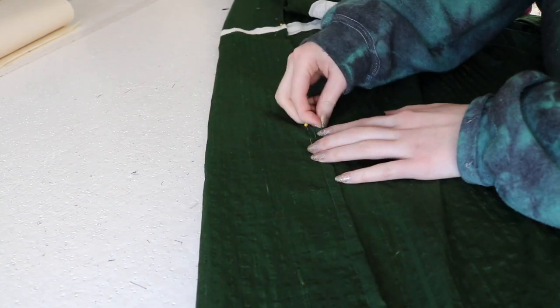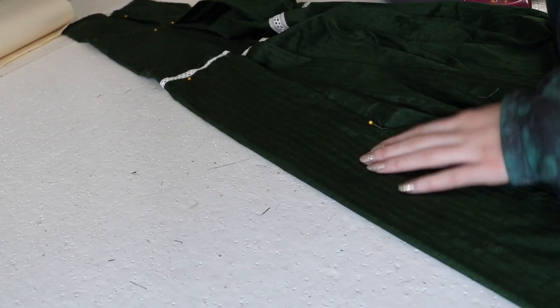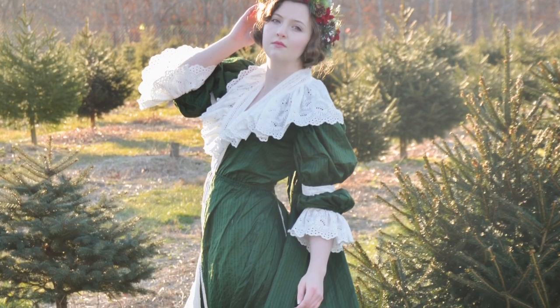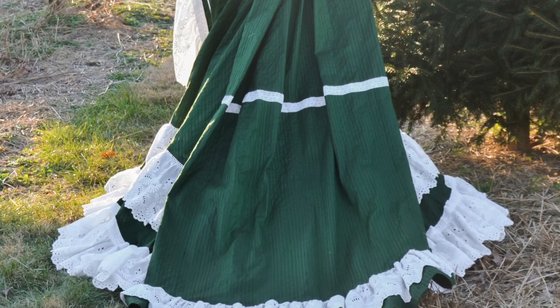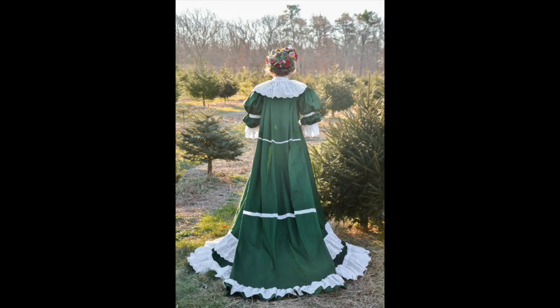The top edge of the train was eventually hemmed. Then I sewed hooks onto both corners and bars onto the back of the dress bodice. These are hidden by the lace collar and allow the train to be taken on and off. I don't have any footage of this worn because I was terrified of it getting muddy, but it moves really well and is by far the comfiest historical costume I have ever made. The lace ruffles look a lot less like toilet paper than I had originally thought - in fact, I really like how it looks, at least from the outside, which is all that matters in life anyway.